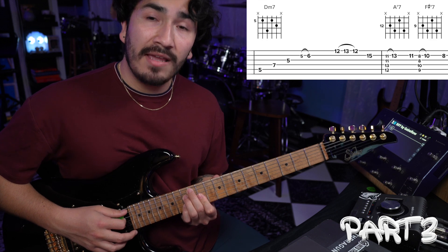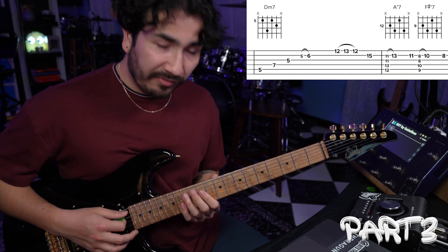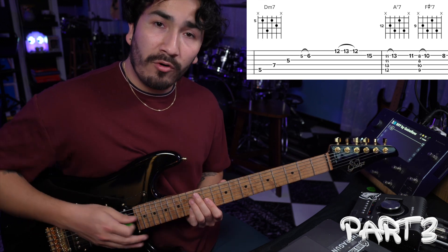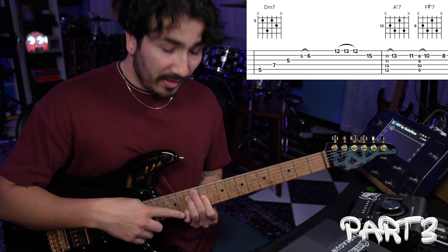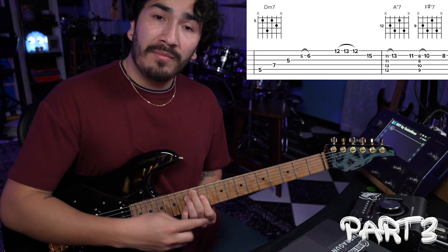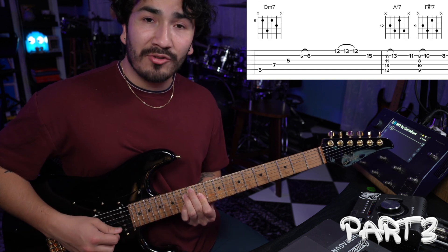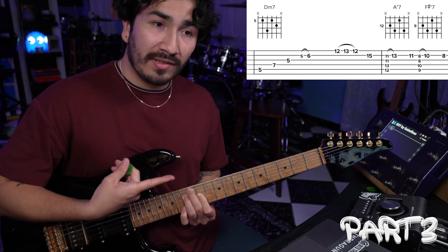After that, you're going to go to an A fully diminished 7. The frets for that are 12, 13, 11, and 13. Just like before, we are taking this chord and hammering on the 2nd string from two frets below — since we have the 2nd string 13th fret, we're going to hammer on from the 2nd string 11th fret to the 13th. After that, we're going to take our pinky off so that we hit the 2nd string 11th fret. Then we're going to copy and paste the same info and do it three frets down.